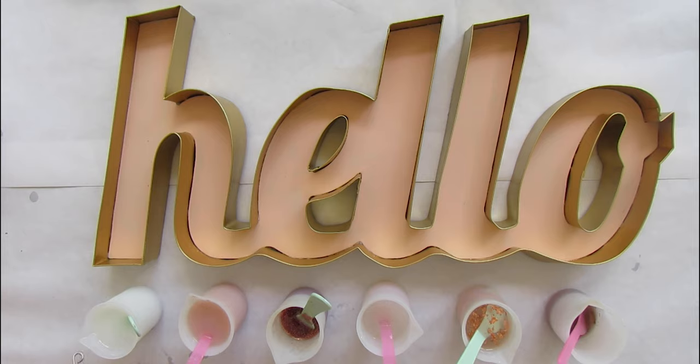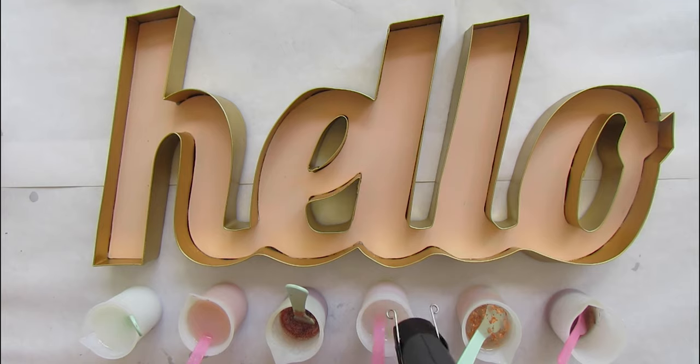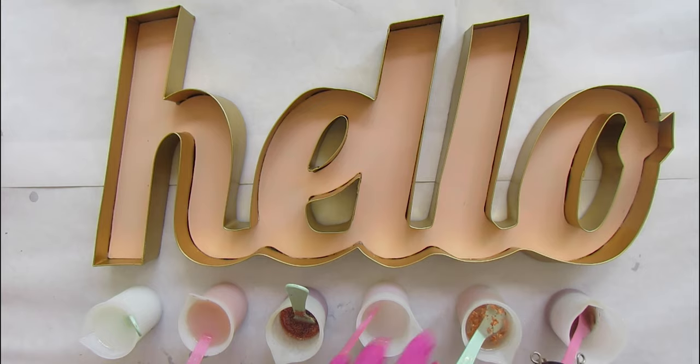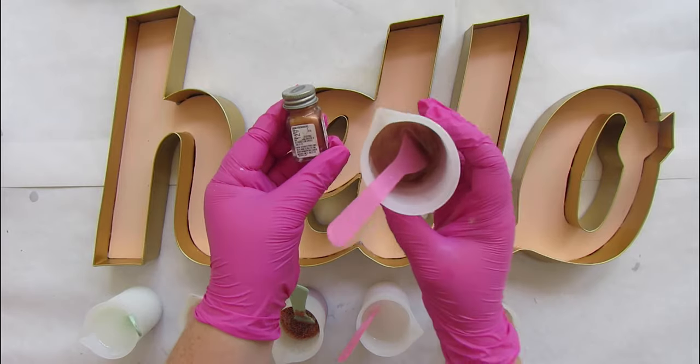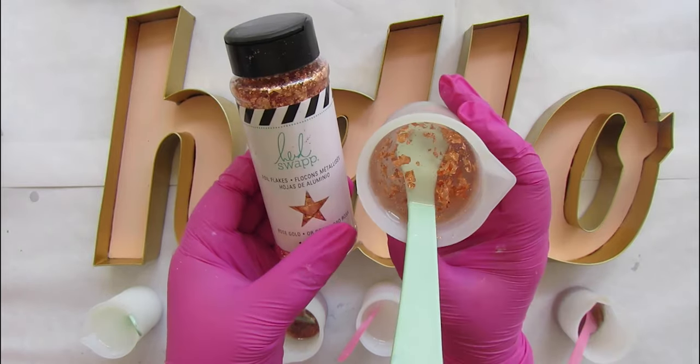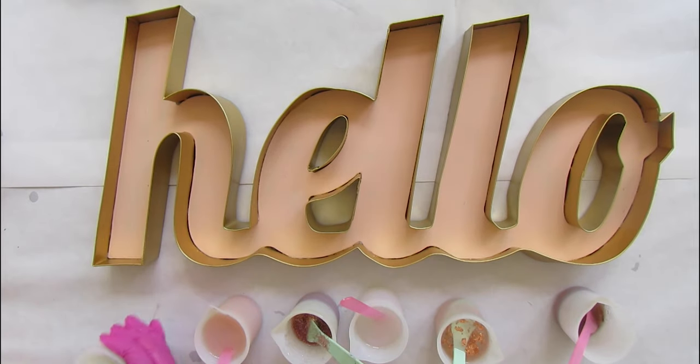We're gonna start by mixing all our resin — we have all our different colors. They've been sitting in the cups for a minute or two and we're just gonna pass the heat gun over the tops to pop any of those little micro bubbles. Since this is a fairly shallow pour, the bubbles pretty much pop themselves, but it's easier the less bubbles there are. We've got all our colors from left to right: white, blush, rose gold glitter, interference violet, white with rose gold flakes, and copper. The interference color is a color-shifting pigment and it is beautiful in this piece.